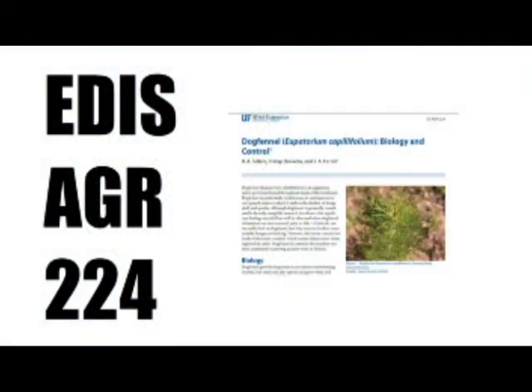For more information on dog fennel and its control, search EDIS AGR-224.